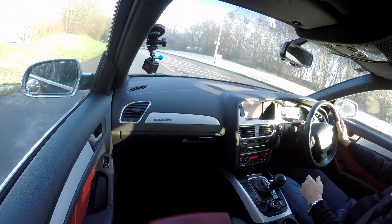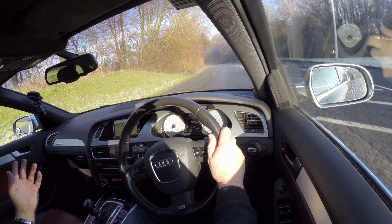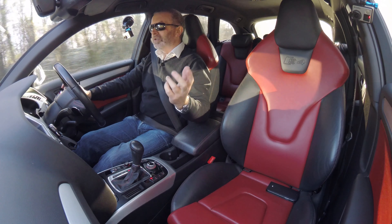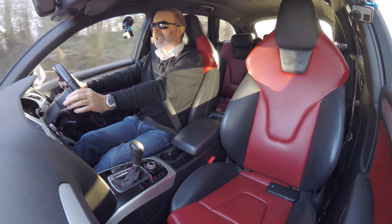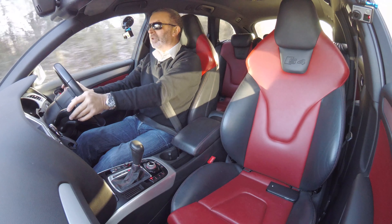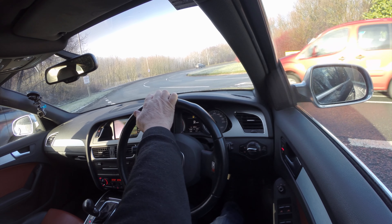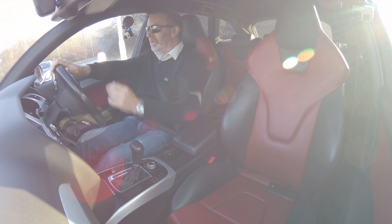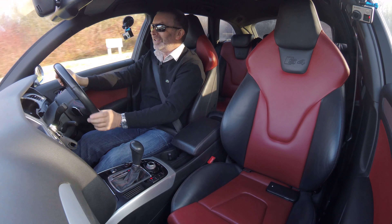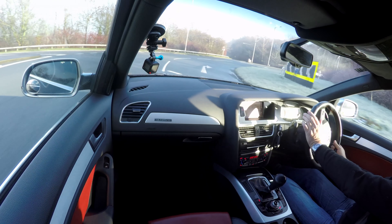I'll just pull up here where there's no traffic, and then we'll set off. So it's just in automatic — second, third, fourth, fifth — there's a van right behind me now — sixth. And there's just no... you just can't tell, apart from the engine noise. It's never going to be as fast as a transit van away at a junction, but I live in hope.